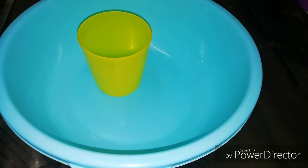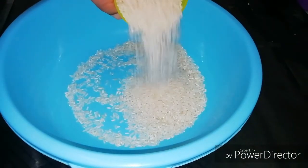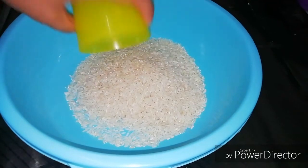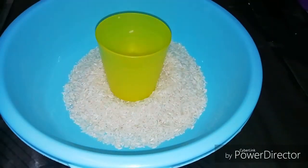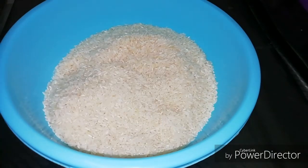I am going to use this glass. How do I use this glass?